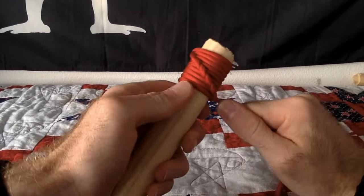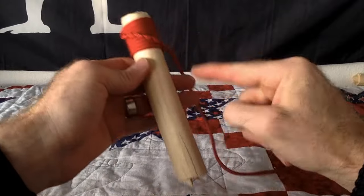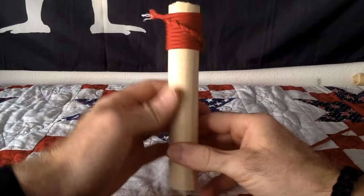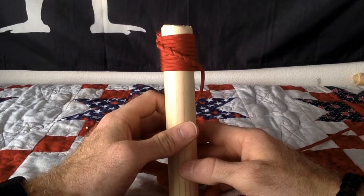Once you do it a couple of times, it will start to spiral around naturally as you're wrapping, and you do that all the way down. Make sure everything is pushed out nice and tight, and there is your spiral hitch — very easy, very basic.